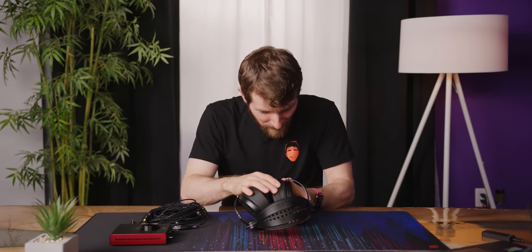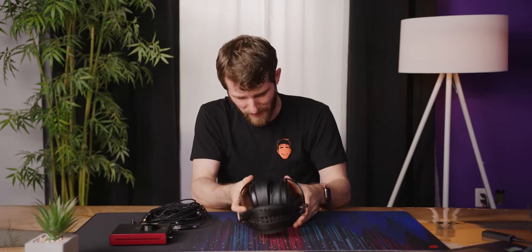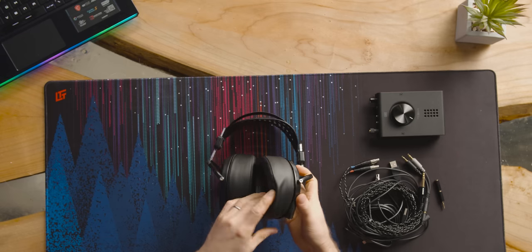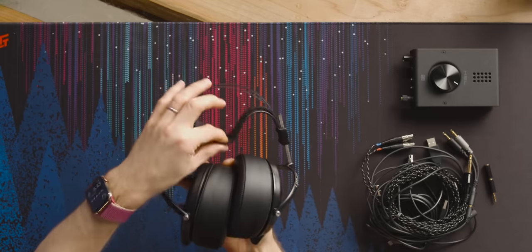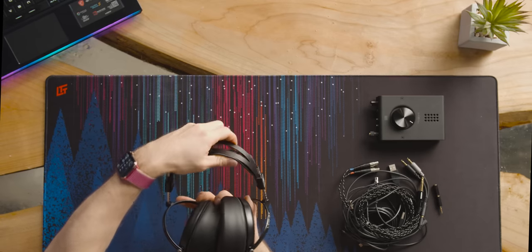You could definitely replace them by taking these off and gluing new ones on there. Curiously, even though they've got a leather strap up here that kind of looks like a suspension-style headphone strap, it comes up right against the metal headband, so you can feel it through the top.